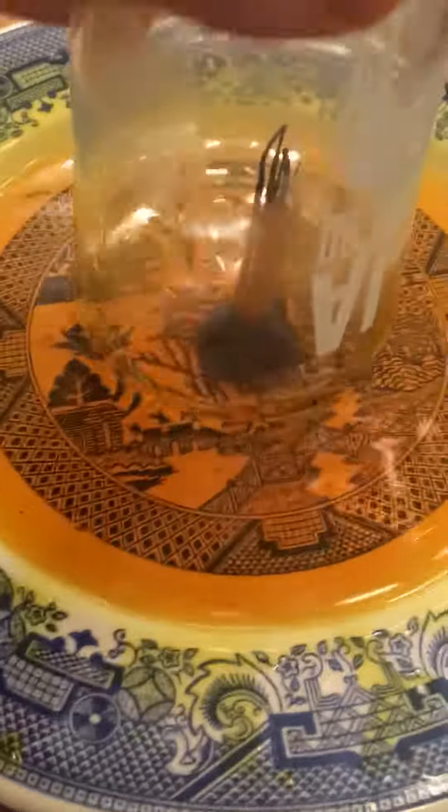Isn't that cool? Right there. And look at all the water it sucked up. And then you can just lift it up. Boom. Isn't that cool?